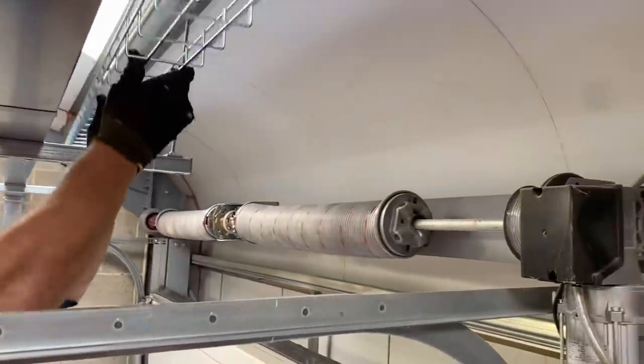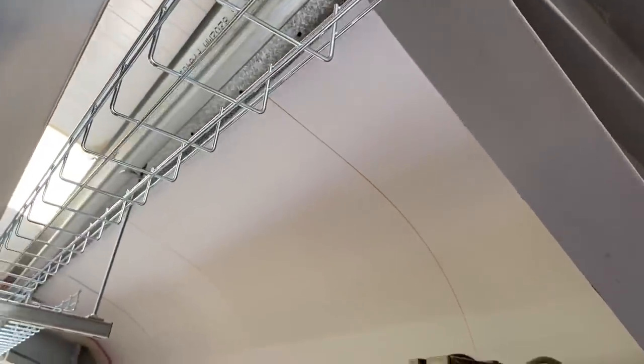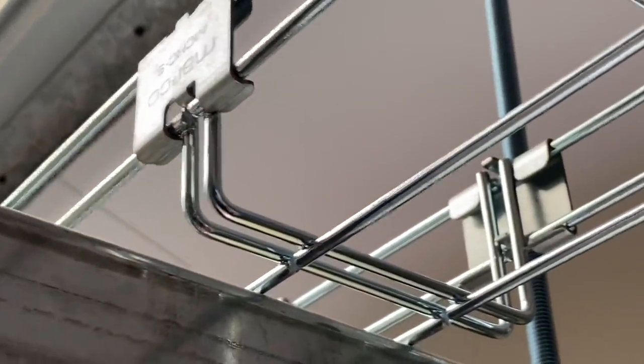Next, Steve's going to join a couple of lengths of cable basket together. Just slide it into position and then he's going to use the hook coupler — again a very simple task in order to join them together. If we look at the second one, get a really good shot of this: it just clips on the top, and then pop — there they are, joined together. Two lengths of cable basket are joined.